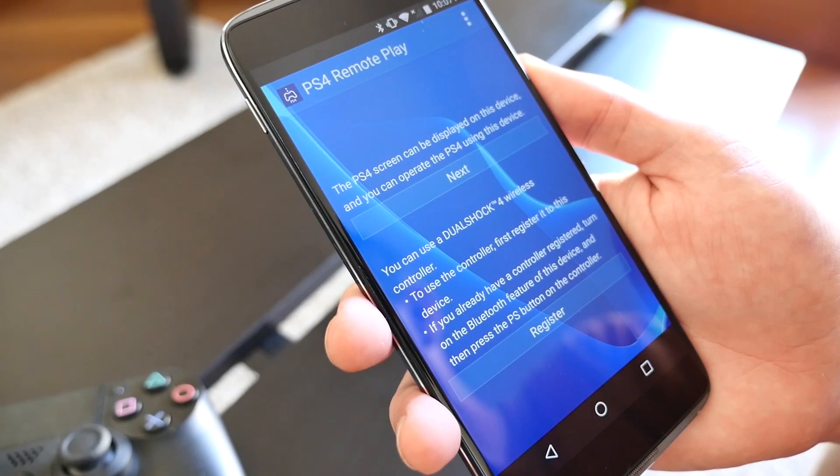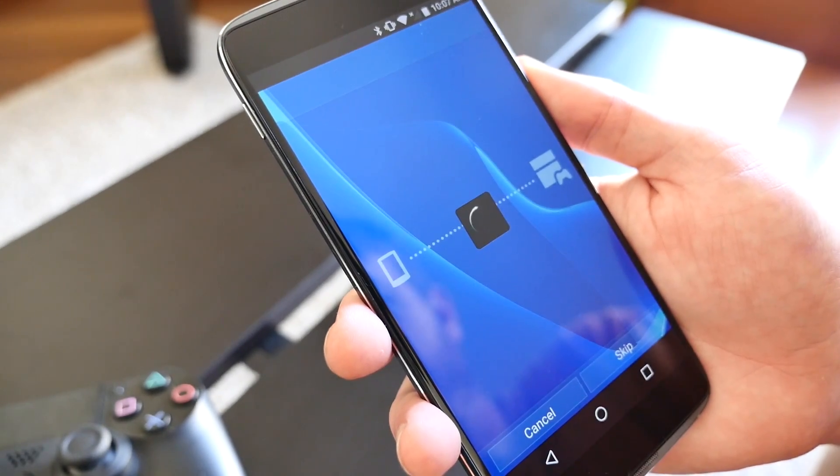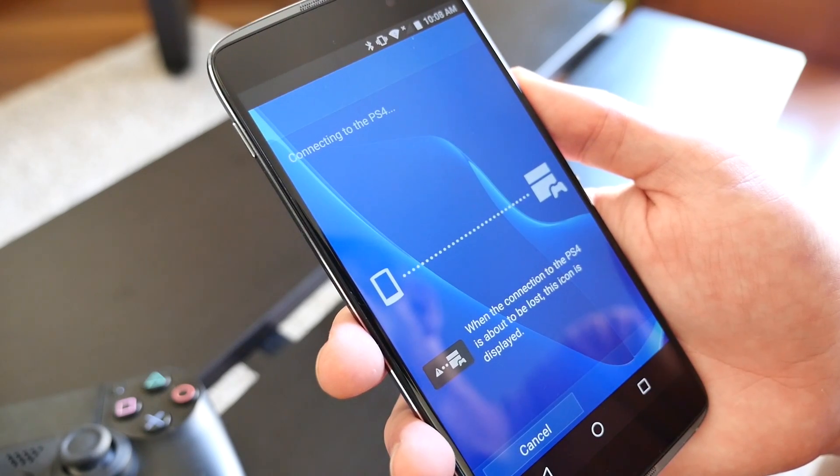Once the app opens, you'll need to click on Next and log in to your PlayStation Network account. At this point, make sure your PlayStation 4 is turned on, and the app will connect to your PS4 once the login process has completed.